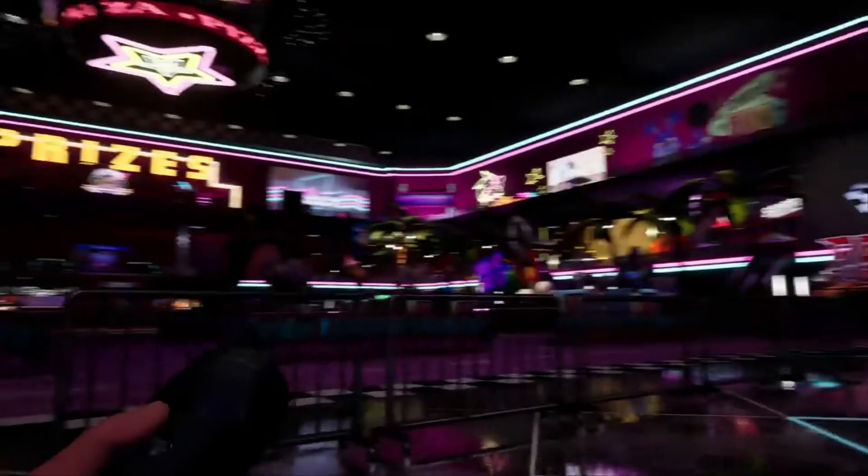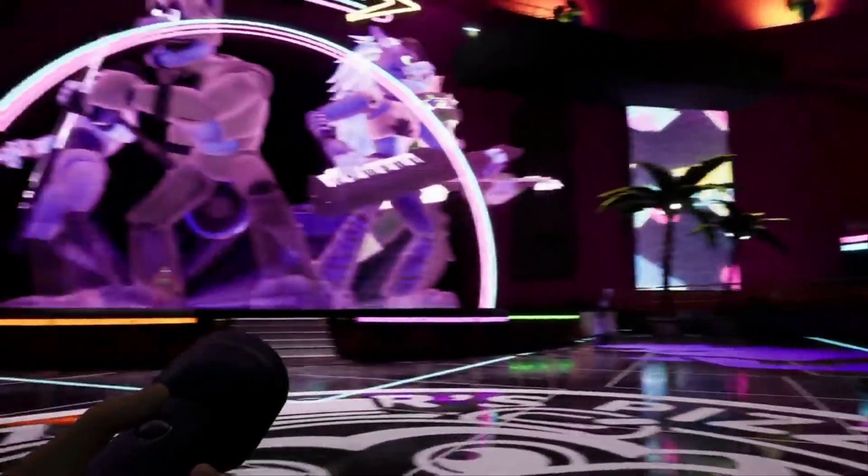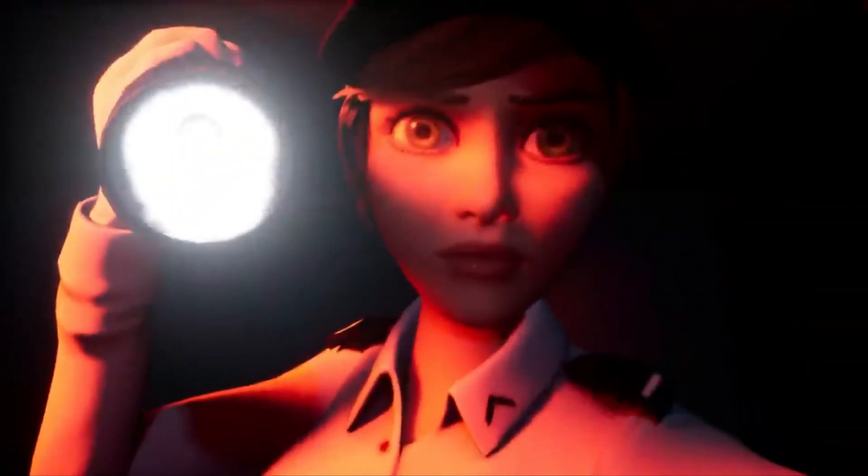And we can see this through how Burntrap is able to control Glamrock Freddy through a TV. So this isn't the real William Afton or the real Springtrap coming back — it's just Glitchtrap controlling a replica of Springtrap. After all, I don't really think you can grow an extra arm anyways. Or escape hell.